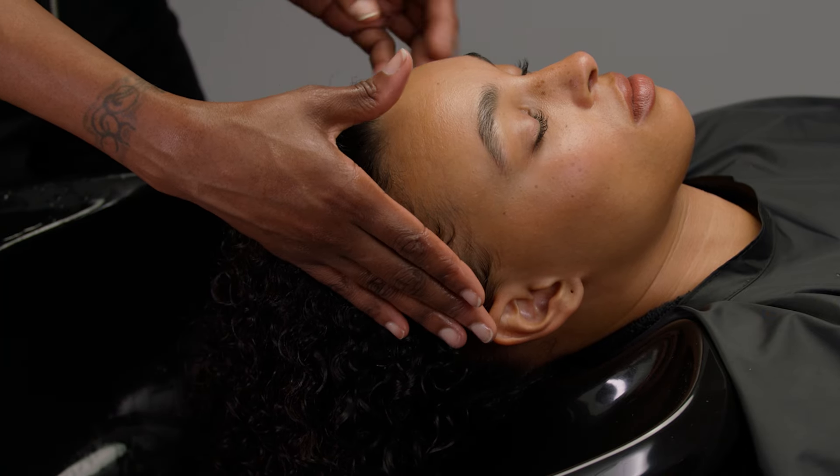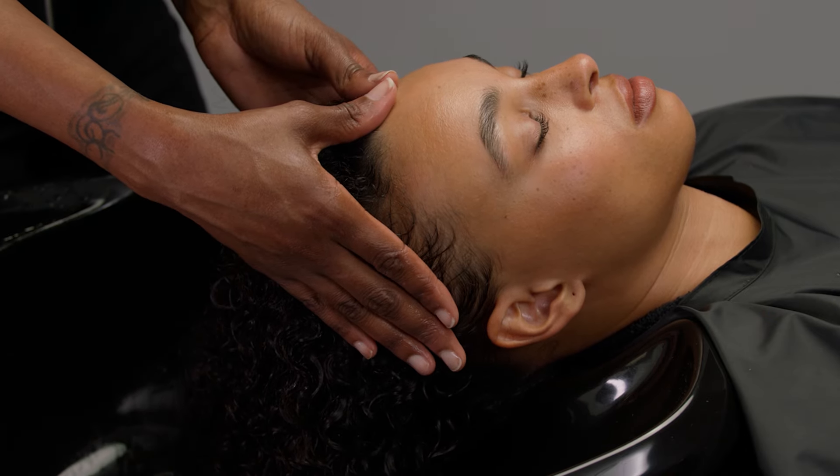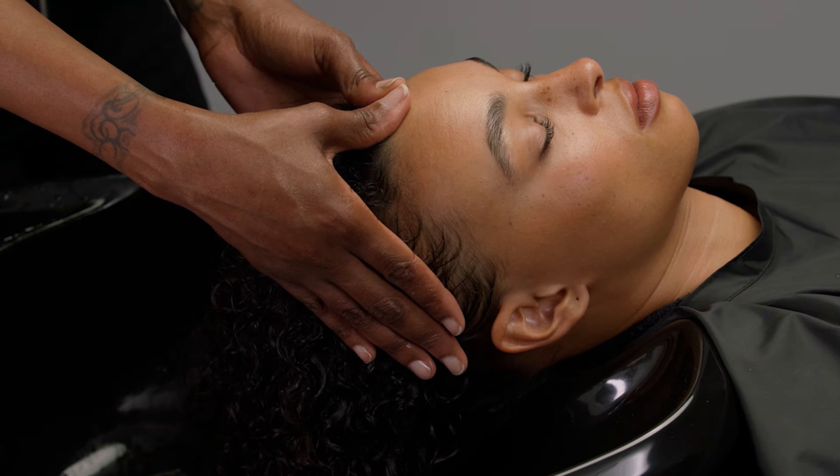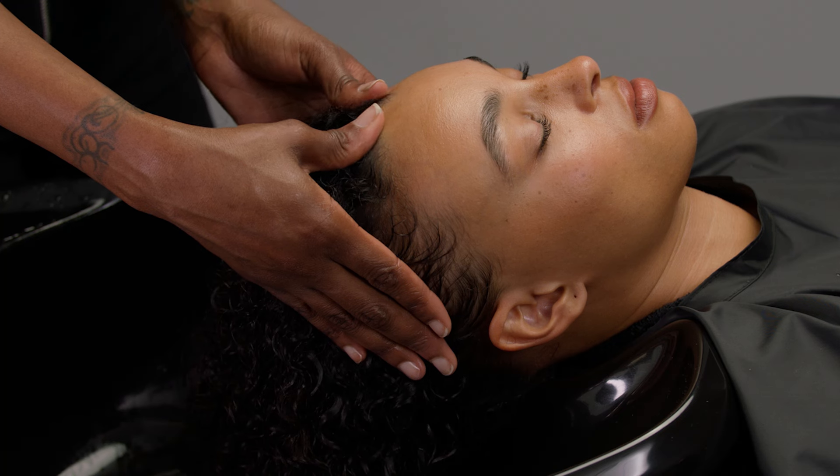Place your thumbs on the center of the front hairline. Using your thumbs, massage along the front hairline using circular friction motions, moving toward the ears.